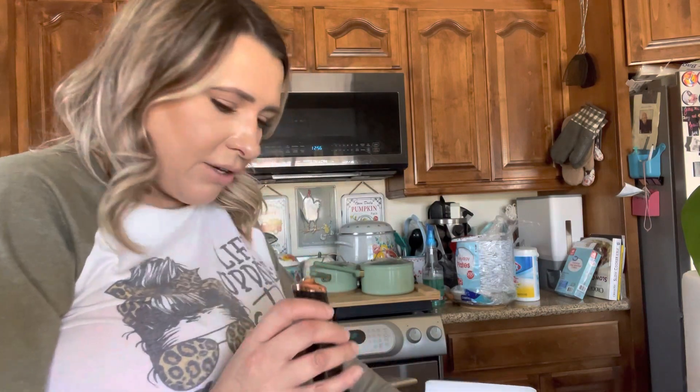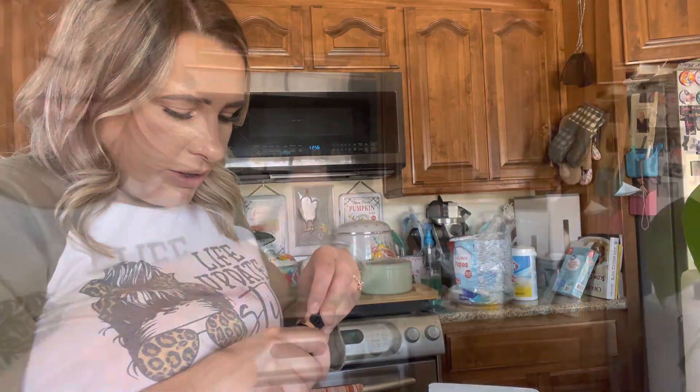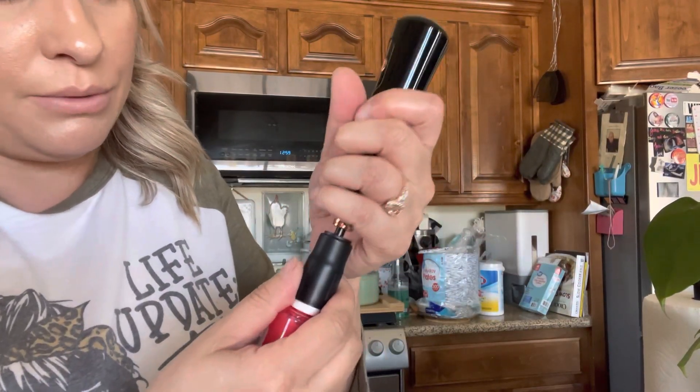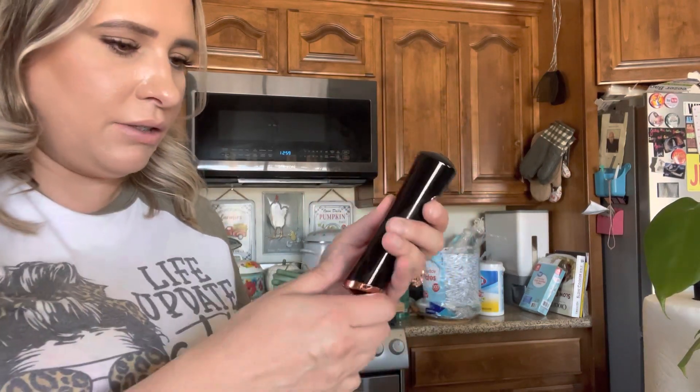You have this device right here — you can actually use it to clean off your makeup brushes. You just use a cup with these attachments. I actually have one of these but it's made for makeup brushes, not for this. This one looks like it's going to be a really good fit, and then you just put it right there.